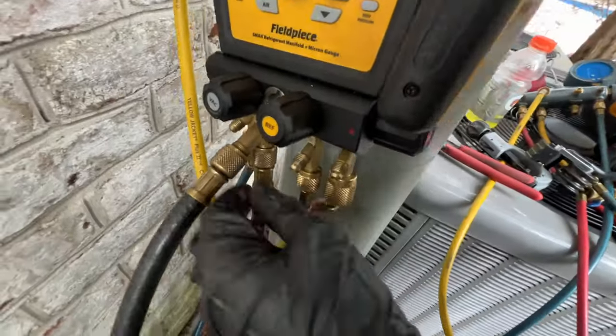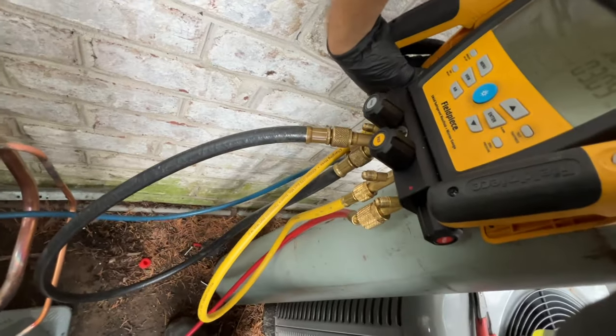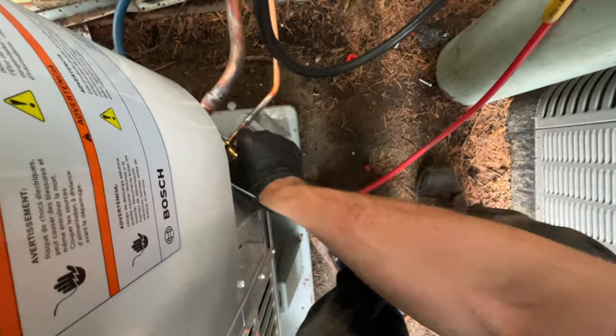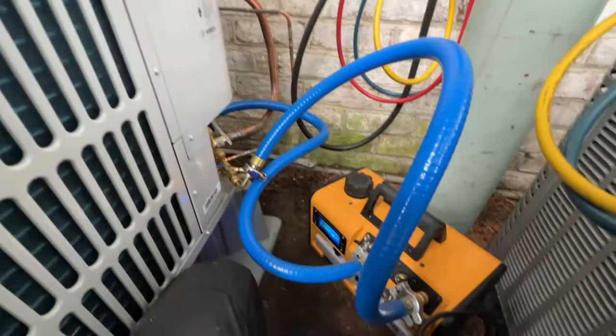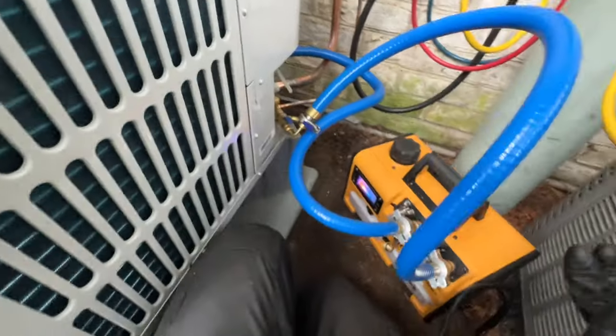We have a positive pressure difference so I'm dumping it. I'm going to let it purge for a little bit and then I'll hook up the vacuum and wire the electric. The vacuum's hooked up with the true blue hoses and the micron gauge. I'm going to open these valves, turn it on. The gas ballast is open, and hopefully we pull into a good vacuum. At 1500 microns I'll close it.